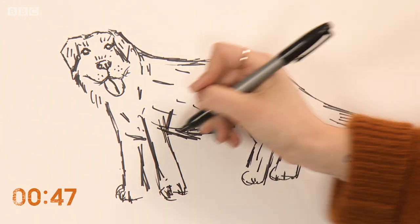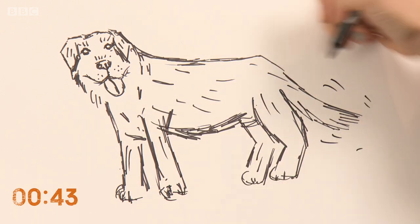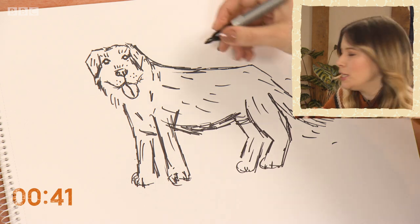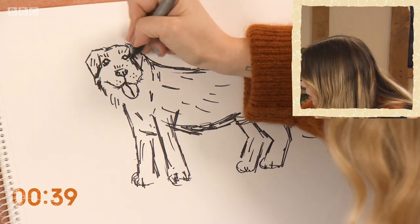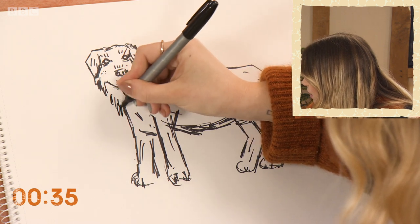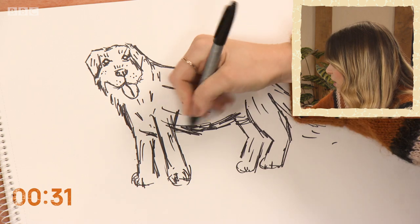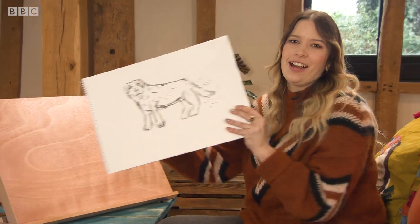Some good texture in there for the fur, and I'm just going to add a few lines for a waggy tail so he's really happy, this dog. There we go — a retriever in under three minutes!